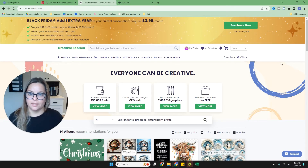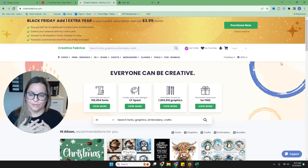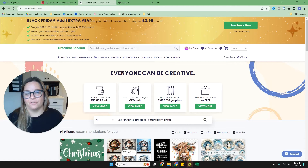Creative Fabrica is really like an ecosystem of all the different elements you might need to create a variety of projects. I want to take a closer look at each of the things they offer, and I'll talk about what I use specifically — I mostly use just a couple of features. So let's start with fonts, which is the main thing I use Creative Fabrica for.